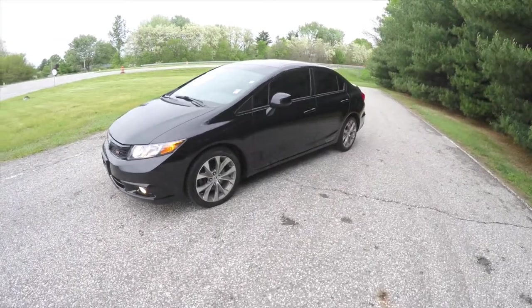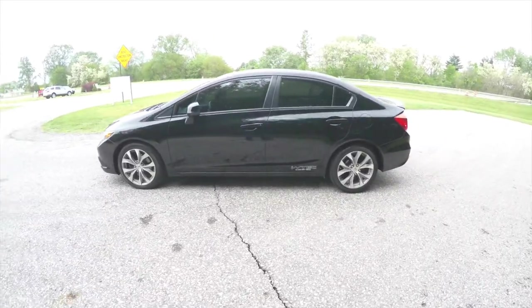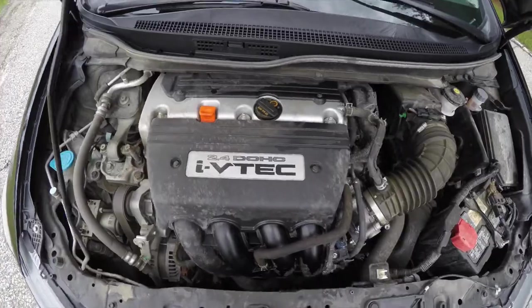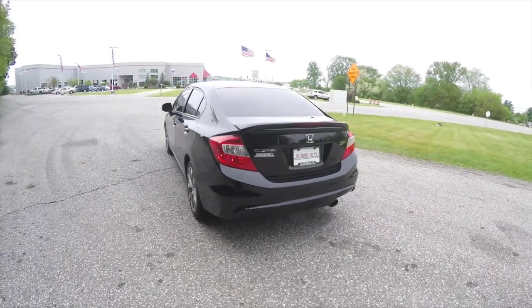The Civic is in crystal black pearl coat, has the black cloth interior, it is front-wheel drive, powered by a 2.4-liter, 4-cylinder, dual-overhead cam, i-VTEC engine, mated to a 6-speed manual transmission.